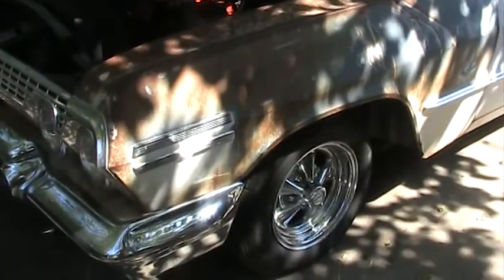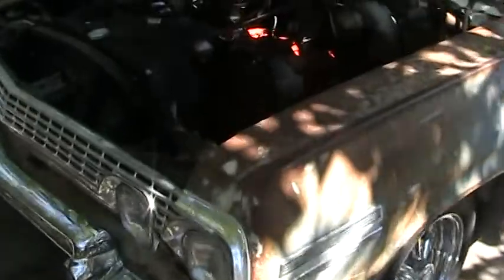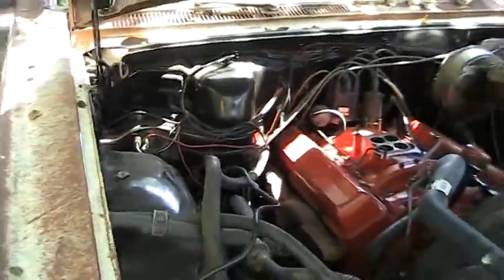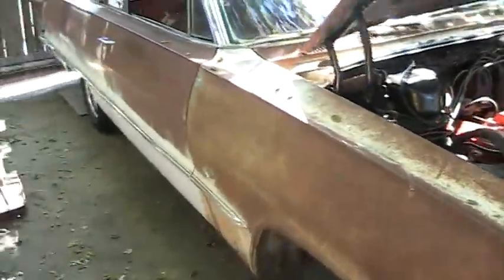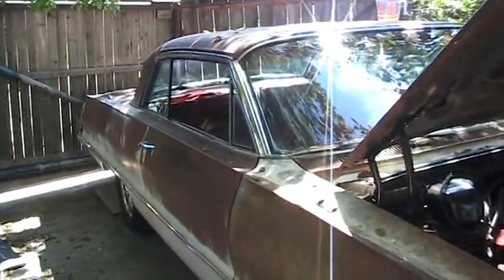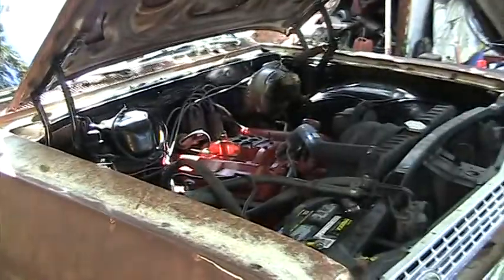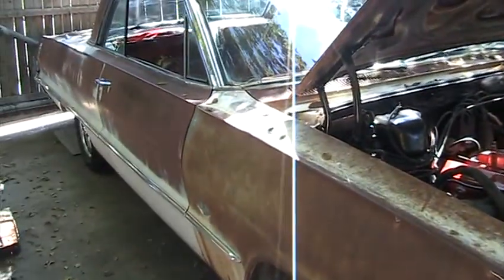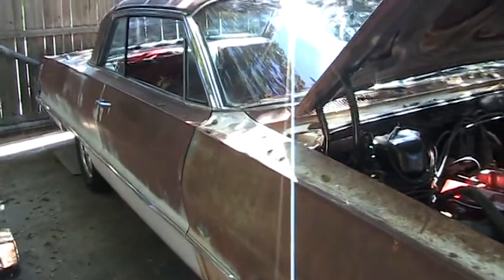Yesterday I took the car down and had the front end aligned, and it drives quite a bit better, but it still has a little bit of road wander, and I think that's from those rear trailing arm bushings. As soon as I get those I'll put them in, and hopefully soon I can get on to replacing the floorboards — the one underneath the back seat and some of that metal in the trunk.